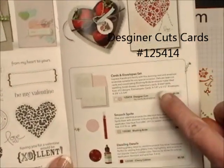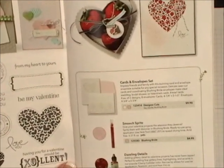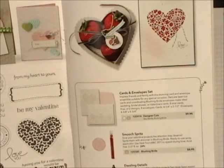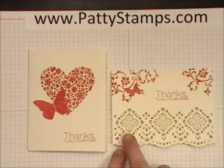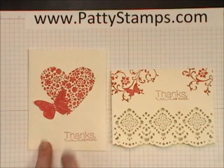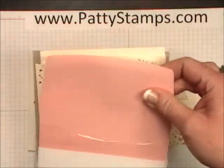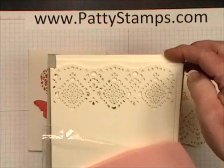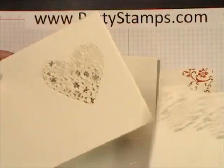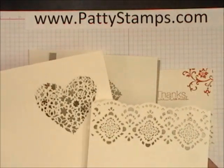They come in a package with eight cards and eight envelopes and there are two different die-cut designs. They're laser-cut. They're just beautiful. One of them has this beautiful border that you see here and the other one has a heart. When you open up the package you're going to see the really pretty pink envelopes and then the two different patterns — the heart and the border. They both come in the package.